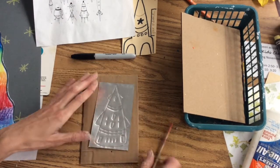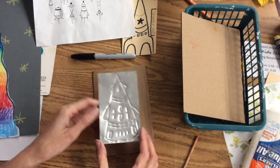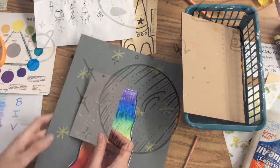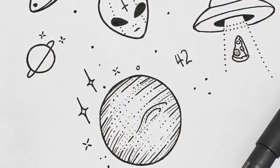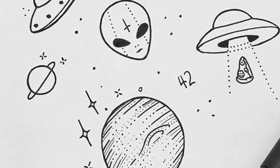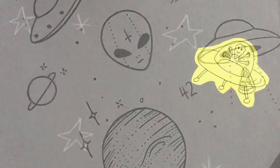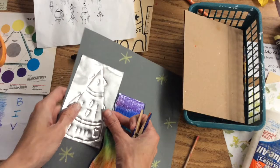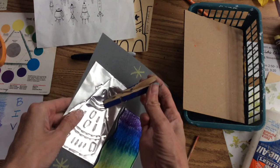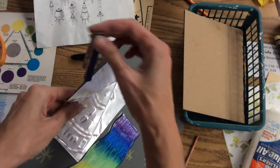Don't forget to include lots of interesting details on your rocket ship. If there's still time left over, grab a small piece of white paper and add some things in the background, like planets, UFOs, or aliens. When it's time to clean up, clip it in your table clip and my number two people, put it in the class drawer.